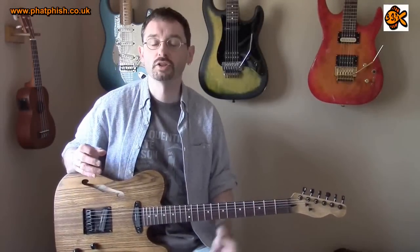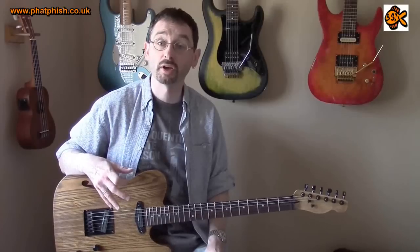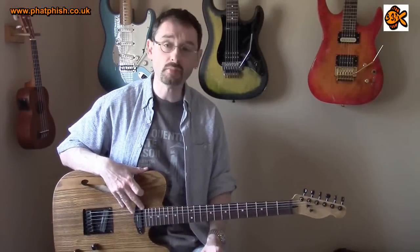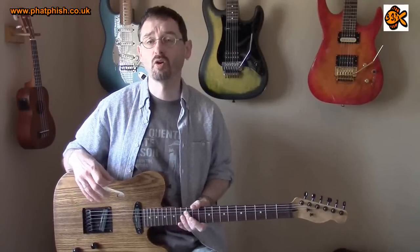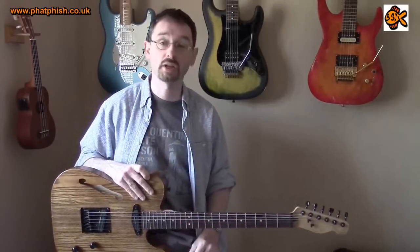Seymour Duncan have got quite a reputation as being one of the main designers and builders of replacement pickups. You find them as standard equipment on some guitars, but I think the main market is replacement parts for people who want to upgrade pickups on their guitars, or people who are building new custom instruments and using them as standard parts.